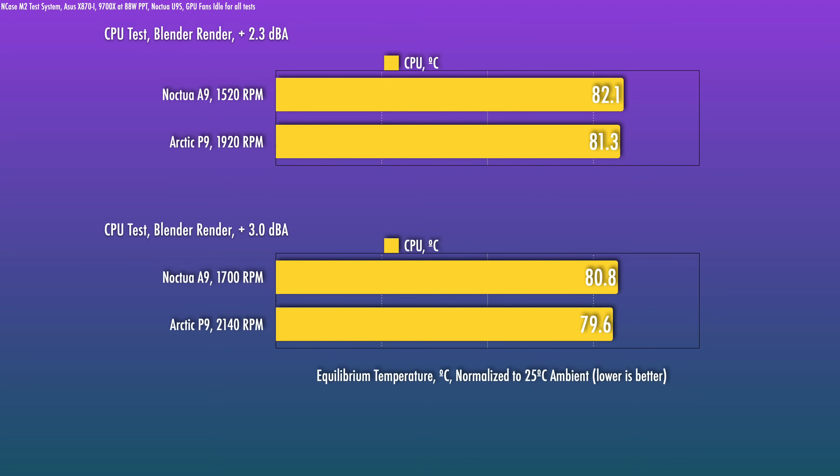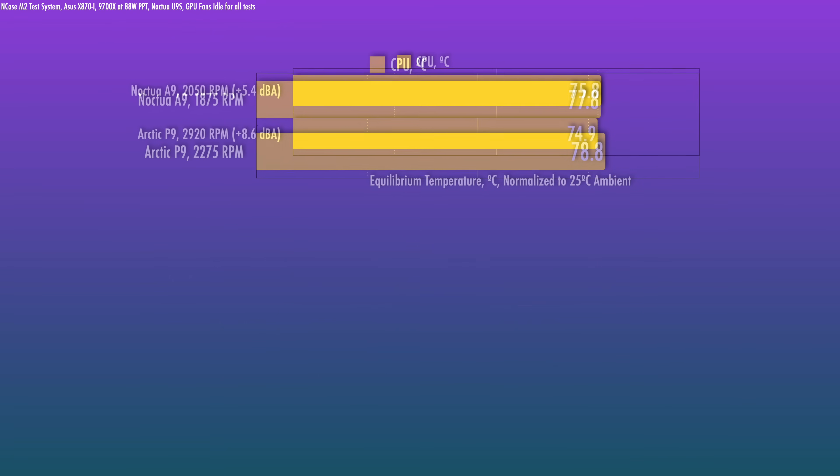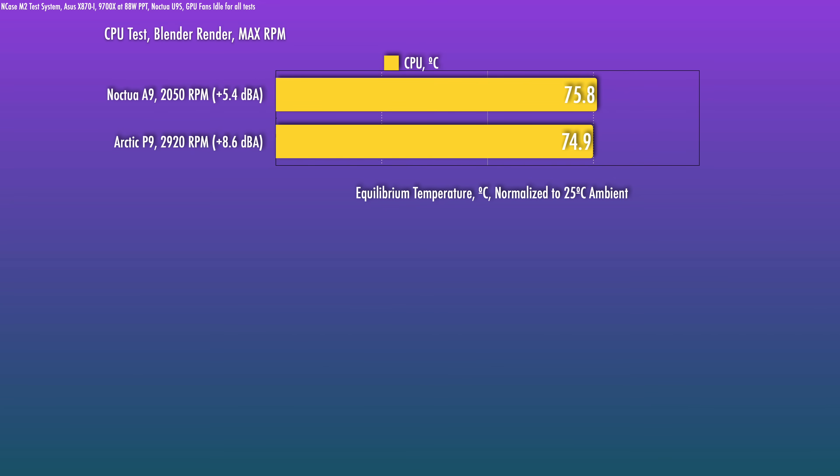At our lower noise test intervals, the P9 actually beats out the Noctua A9 — very impressive. At equal noise levels, the P9's design runs at a much higher RPM, about 400 to 500 RPM higher than the A9. At the two higher intervals, corresponding to 2280 RPM and 2560 RPM on the P9, the Noctua does perform better at the higher end of the fan curve, although performance is still very close. The particular P9 I tested maxed out at 2920 RPM. The noise is quite high at that RPM, though it does give you some headroom if you need it. You shouldn't typically need to run it that fast as a case fan.